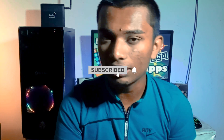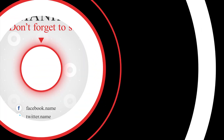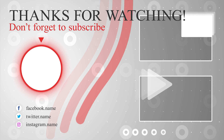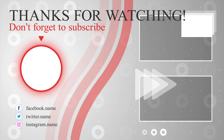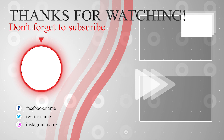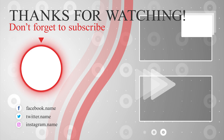Subscribe to the channel and press the subscribe button. Don't forget to like and press the bell icon. I will see you in the next video.